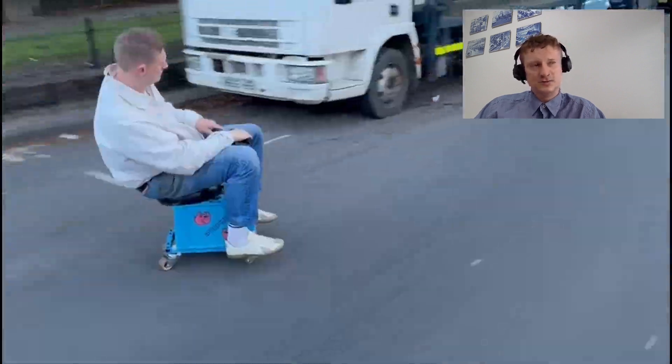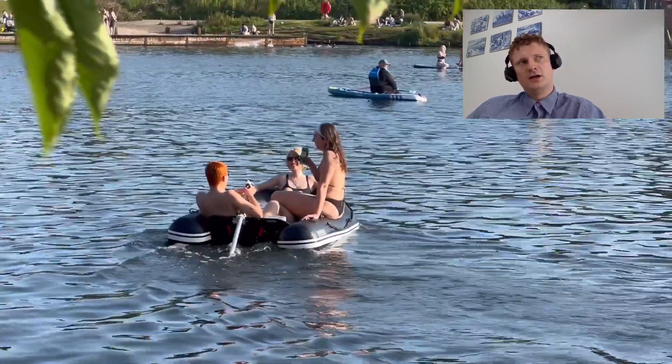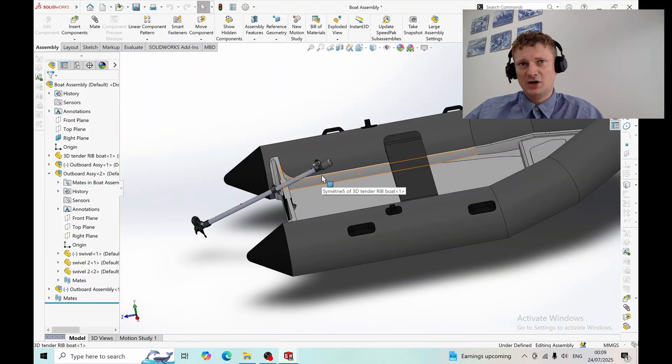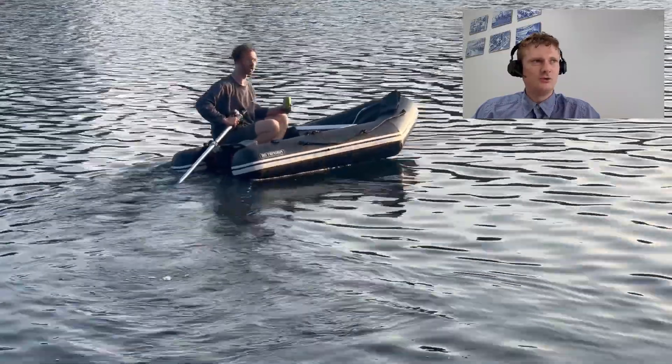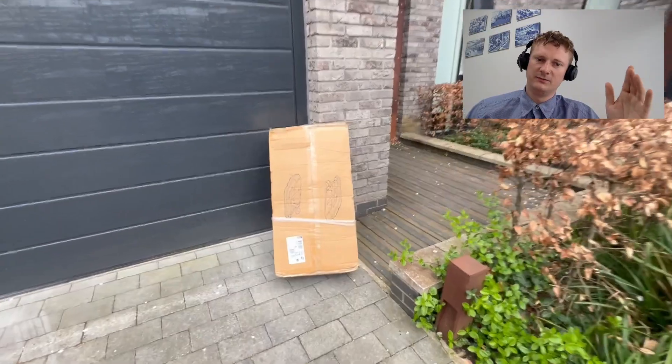My last project I built an electric drift car. This next project I'm gonna be building an electric boat using a skateboard motor. I'm gonna try and make it compact so I can fit it in my car. It needs to hold a decent bit of charge — maybe five to ten kilometers. I don't really know much about boats, but let's see what I can do.